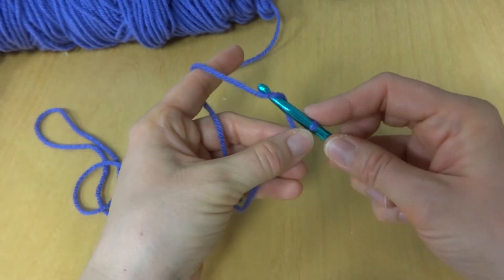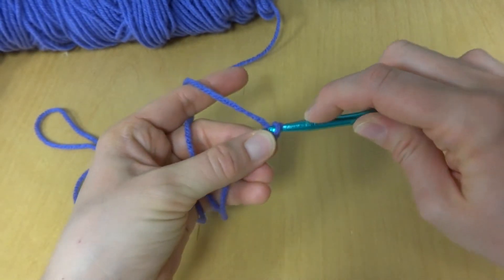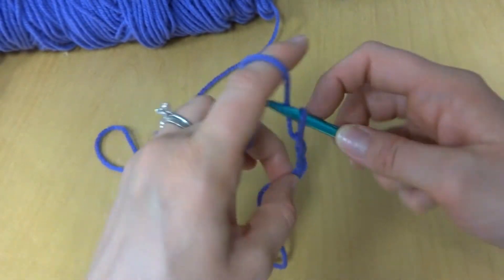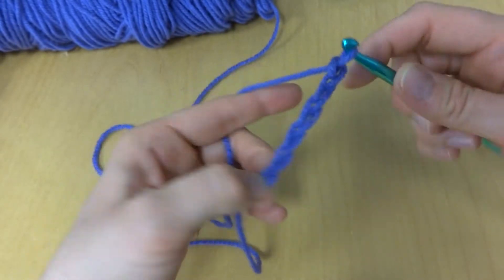To make our flower, we're going to chain six. To make a chain, wrap yarn around hook and pull it through the loop. That's one, two, three, four, five, and six.